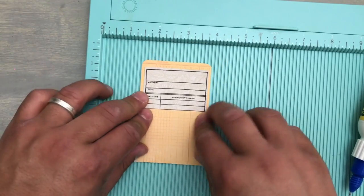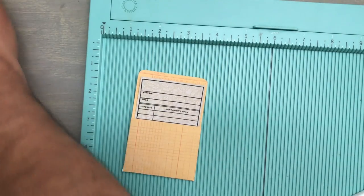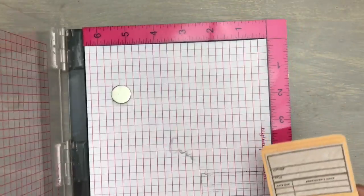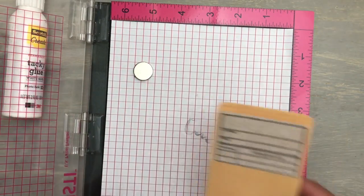Here is the little pocket and here is your card — a perfect little pocket for this. It's made from a 6x6 section piece of paper. So now we have the little pocket and the card. We're going to move this out of the way now.